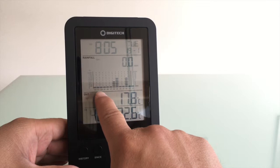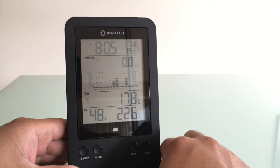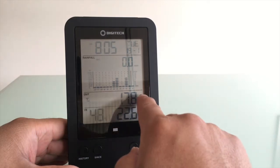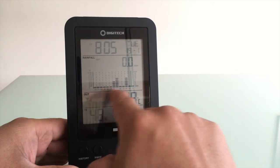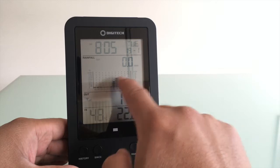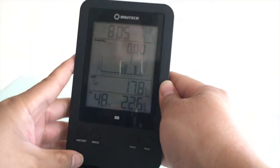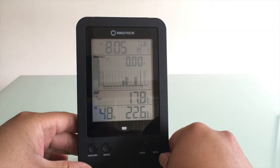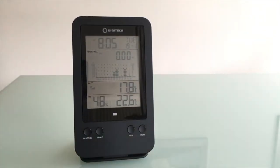I'll go back to per day and you'll see here it actually graphs it out for you as well over the last 12 days. The x-axis is the days, the y-axis is the actual rain recorded. I'll switch that back to millimeters just like that.